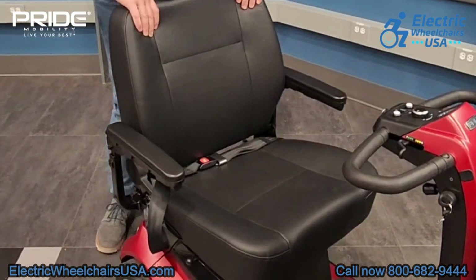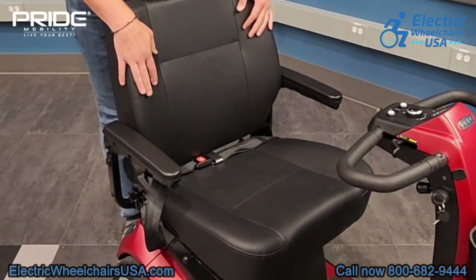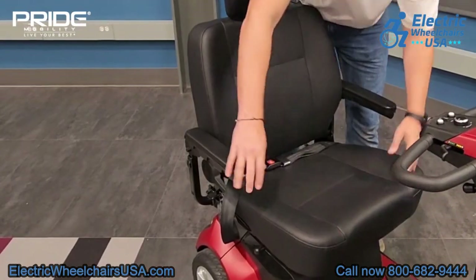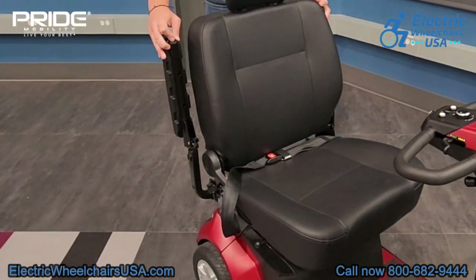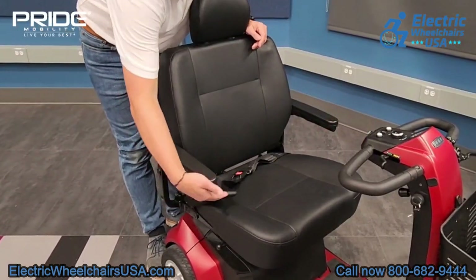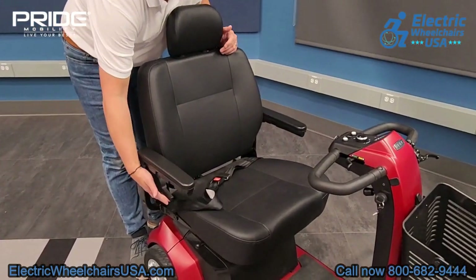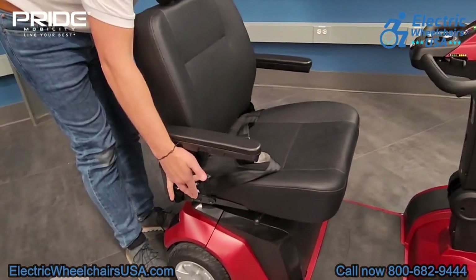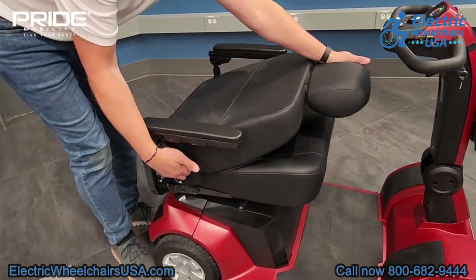The seat on the Maxima is a captain seat. It has a lot of padding so it's very comfortable, plus it's 22 inches wide. The armrests flip up so that makes it easier to get in and out of the seat. It also comes with a seat belt, and there is a lever on the side that will help with reclining the seat, so it has a semi-reclined feature. The seat also folds down flat as well.